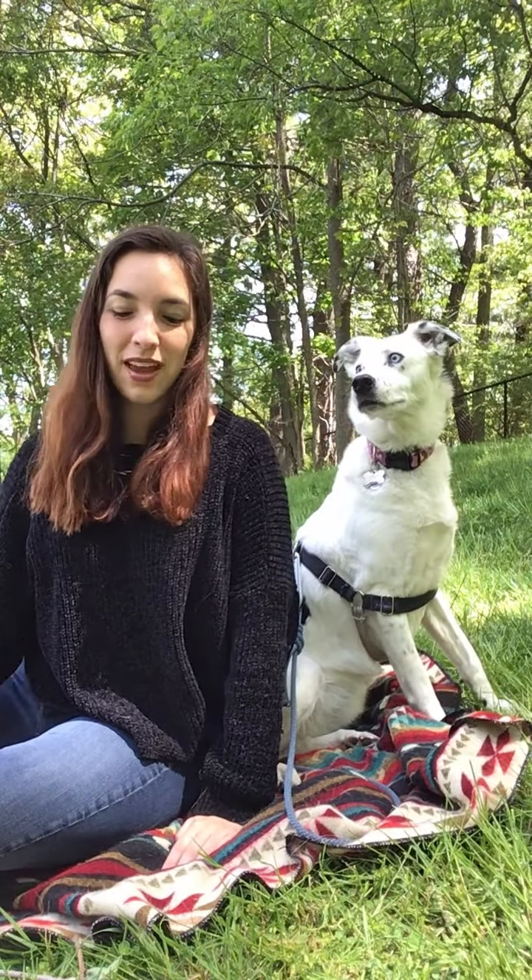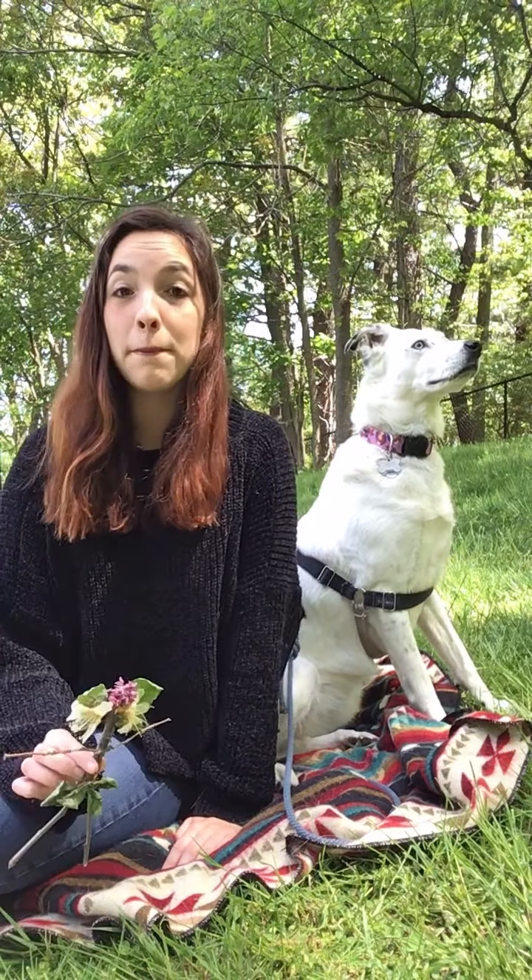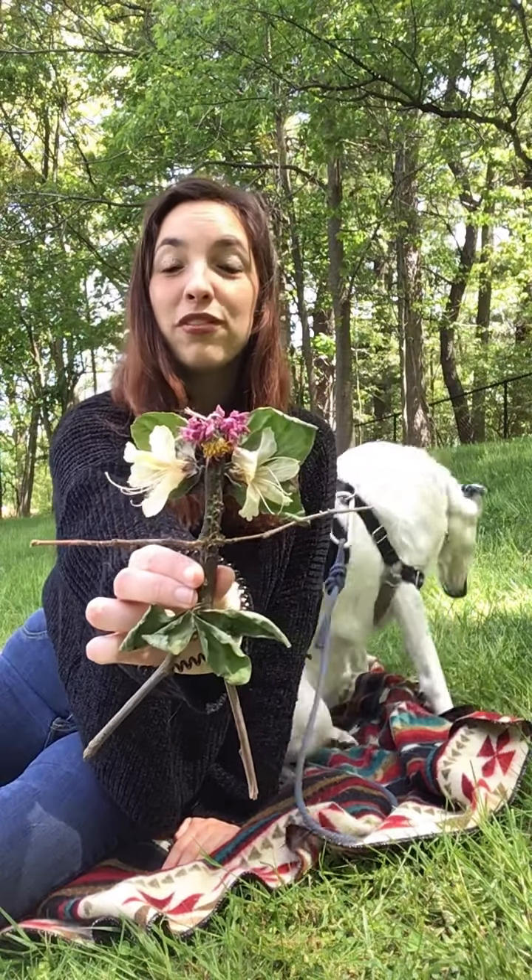Hi everyone! I'm Amber and this is my dog Esme, and we're going to talk to you about meditating with fairies.